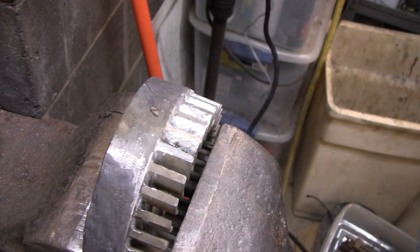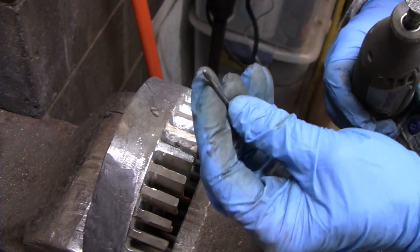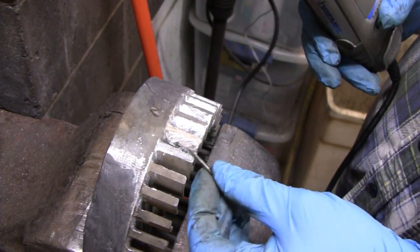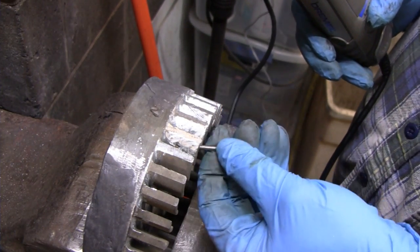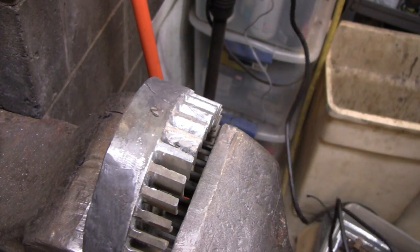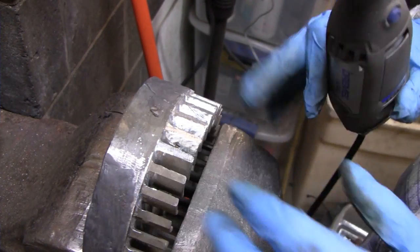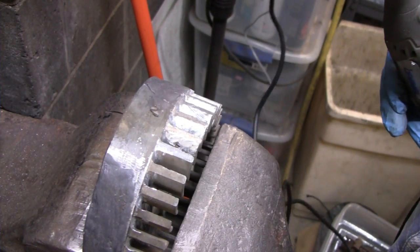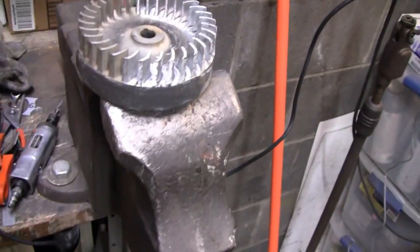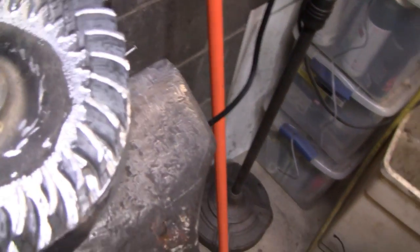Alright. I got another tiny little grinder here — I should be able to get the inside of these. So that's working out pretty good. I'm going to continue on. I'm probably just going to do half, just so I have something I can put the waste epoxy on. Yeah, I got this cleaned up pretty good. The little Dremel helped a lot — got in all the nooks and crannies and everything. I'm happy with it.